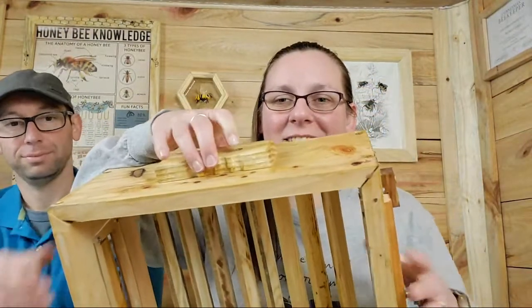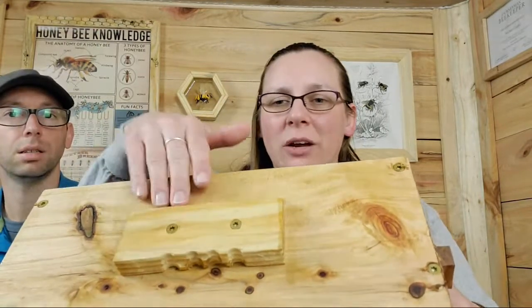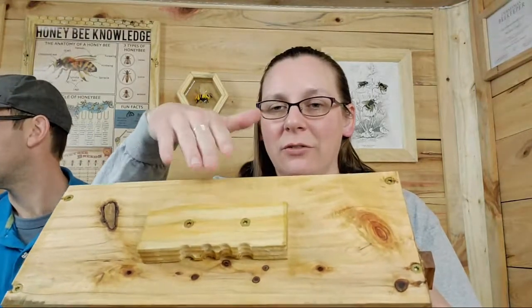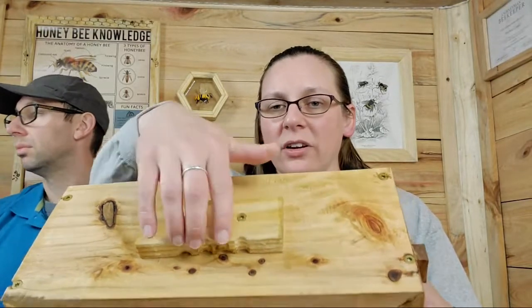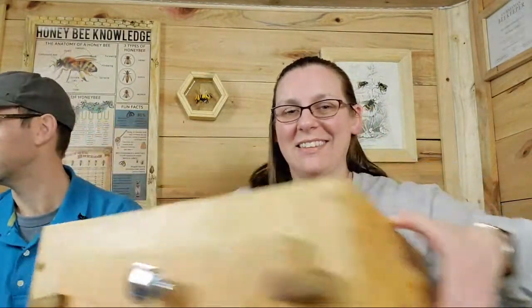He put little finger grooves in there — when I picked it up you could really feel it. So there are little grooves and your fingers fit perfectly in them. The top has a 45-degree angle — it's actually leftover pieces from the long hive. When we cut a big strip of 45 for the slant, the rain will just run off and not sit on top and wear it out. The grooves were done with the drill press. It's easy to pick up and it's pretty shallow — about six inches.